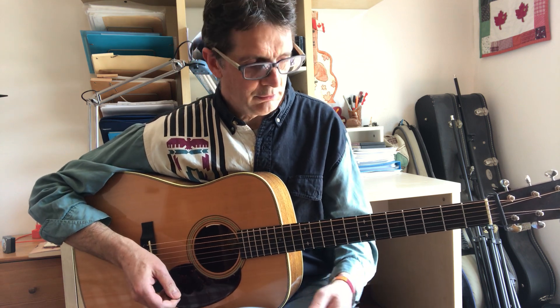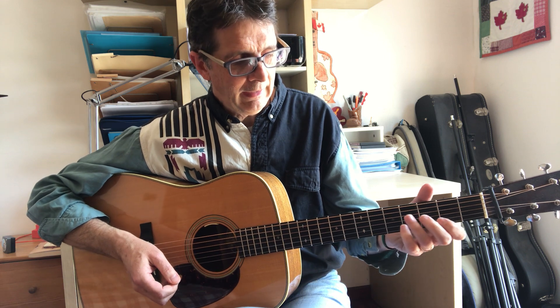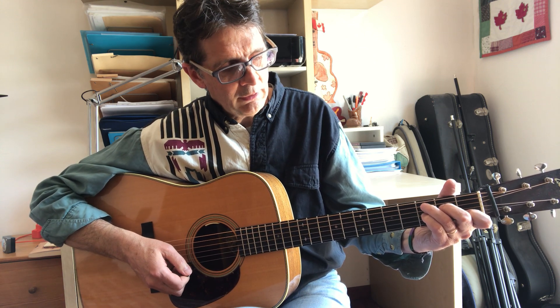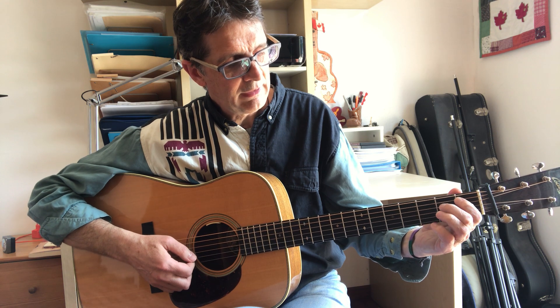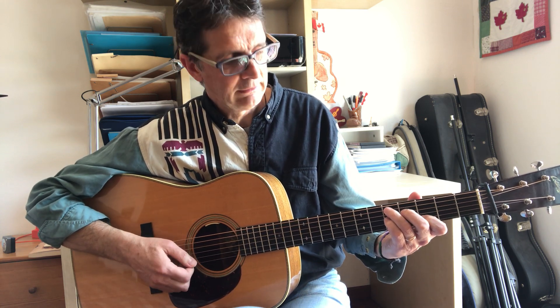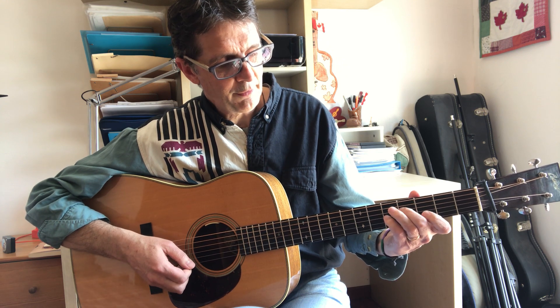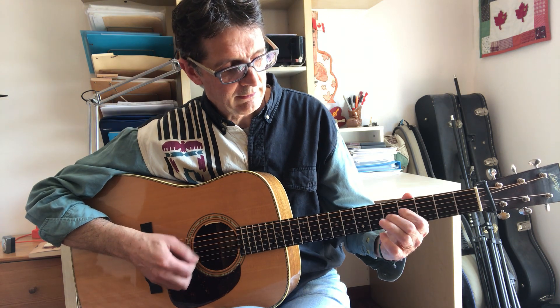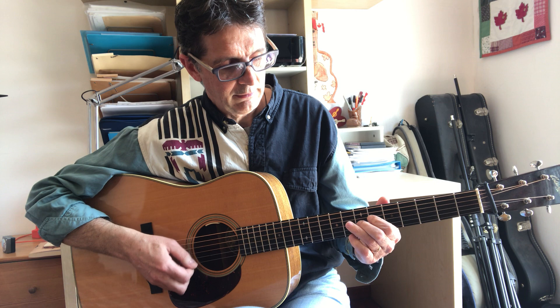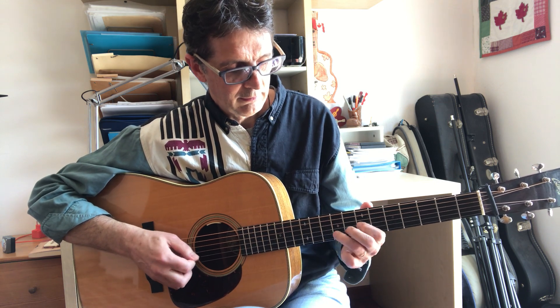I can also use another shape to find the diagonal pattern — the C7 shape. If you look at the third and fourth strings, that's part of the diagonal lick. I can move that up to D, and again the third and fourth strings give me my pattern. Same for E, F, and so on — that's how I can move the pattern over different chords.